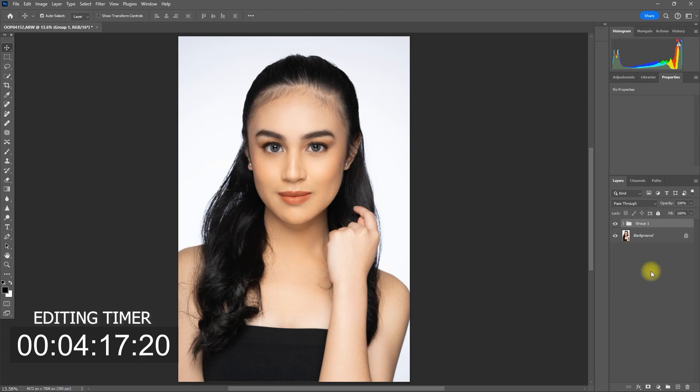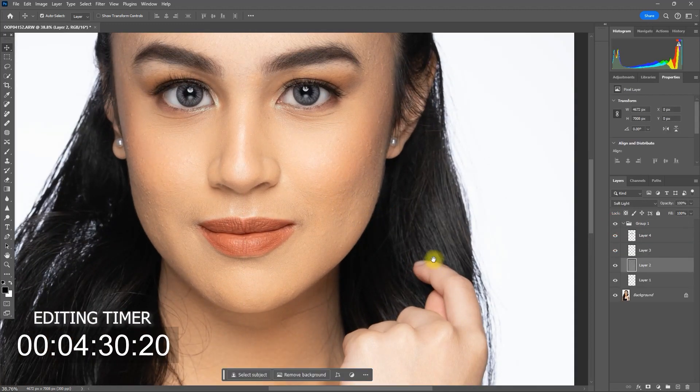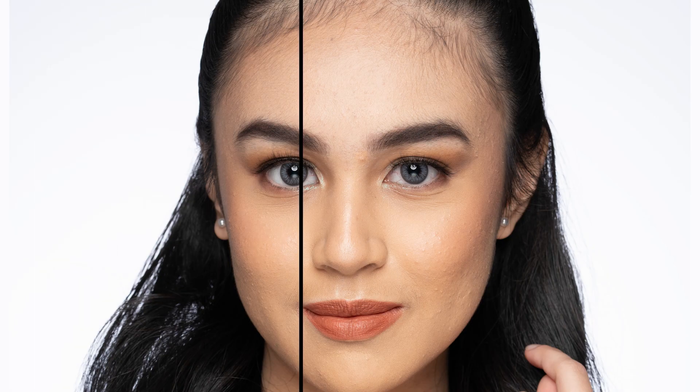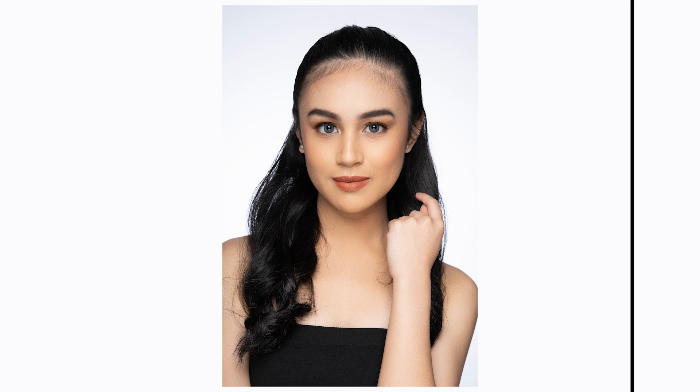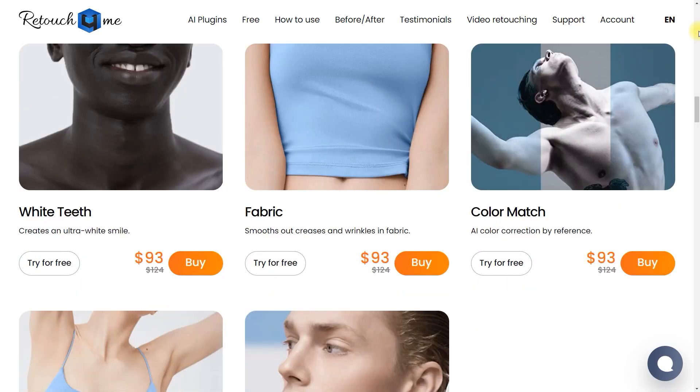Let's group all the layers together. This is the original image, and this is with all the Retouch for Me plugins. Let's zoom in — this is the before, and this is after. Before. After. Now that looks fantastic, and we edited this image in under just 5 minutes. That is all for today's video. If you want to learn more about Retouch for Me, I have a whole playlist about it — check the link in the video description. Don't forget to like this video, subscribe if you are new to the channel, and as always, thanks for watching.